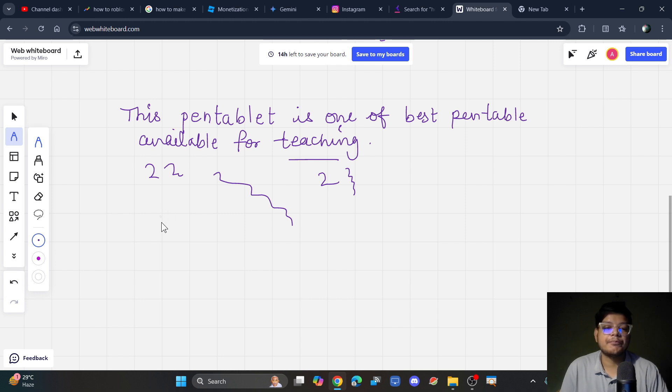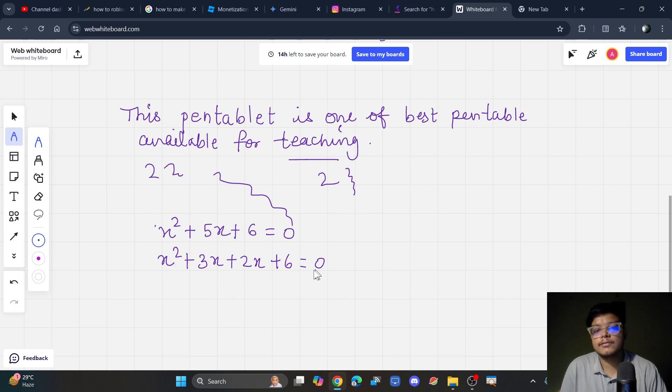Let me write a key equation here. I want to solve this equation — I want to find the zeros of this quadratic equation: x squared plus 2x plus 6 is equal to 0. Wait, let me correct that — x squared plus 3x plus 2x plus 6 is equal to 0.